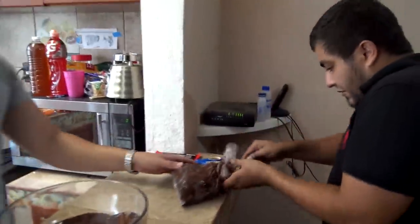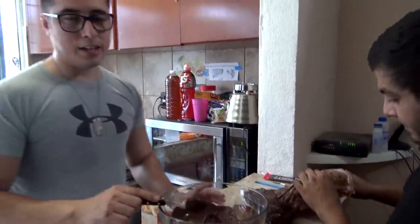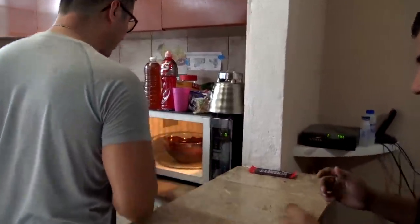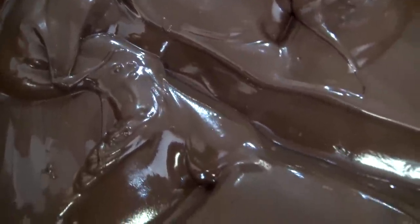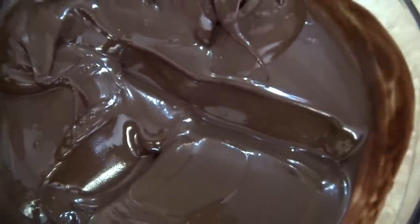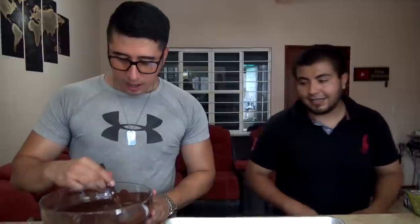Y de ahí vamos a pasarlo a lo que es la charola para hornear. Unos momentos después... Amigos, ha llegado el último proceso, Nogarin. La última puesta en el horno. El chocolate, después de todo, quedó sin grumos ya. Miren, realmente líquido, derretido.